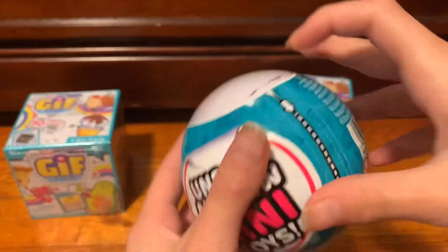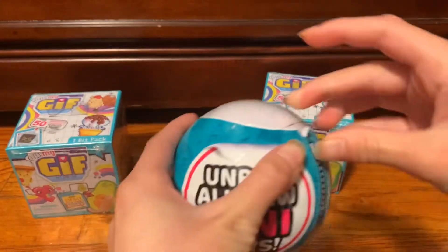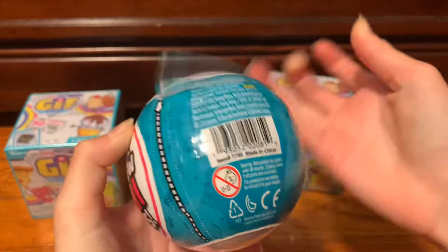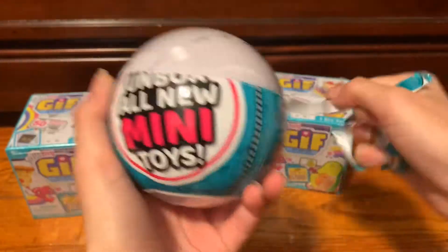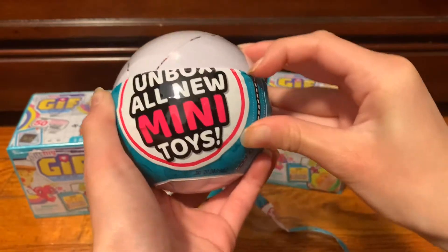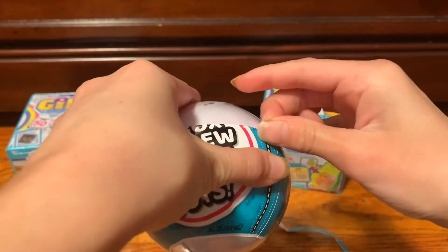I'm so excited for this one. First of all, there's like this zipper here that we kind of pull down. I'm really excited to see what's in here. This is actually my first time opening a 5 Surprise or just a Toy Mini Brands. This plastic is soft. Oh no, I have to ruin the beauty. My beautiful package.